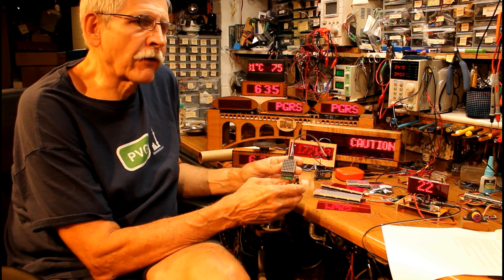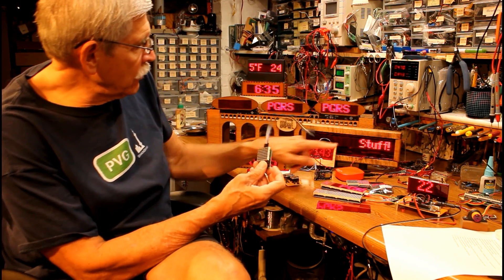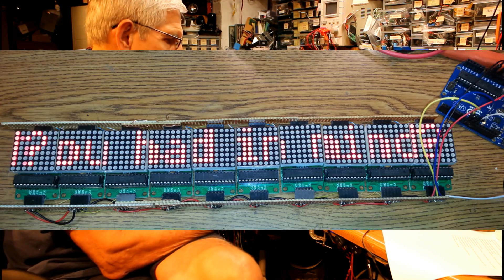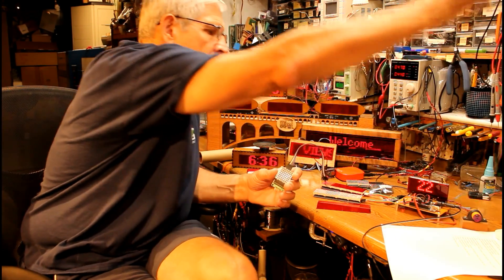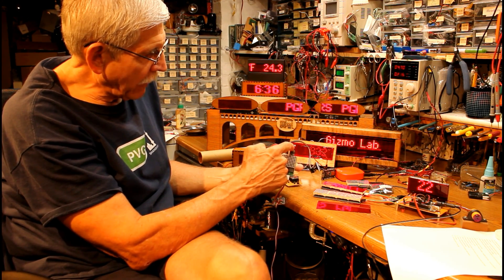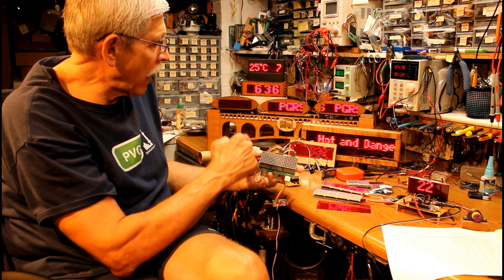This is a basic display module I started working with about three or four years ago. It has a major disadvantage: this sign has ten of these units wired up in series to get a wide display. The problem is connecting them requires looping wires — the Arduino goes into the first display, you come out the top, loop underneath into the next one, and so on. I've got a matrix of wires inside the case hooking up ten of these together.